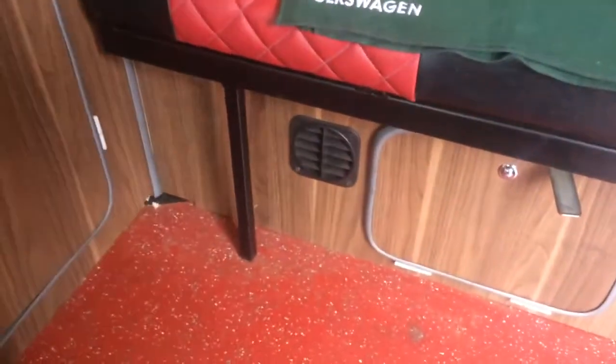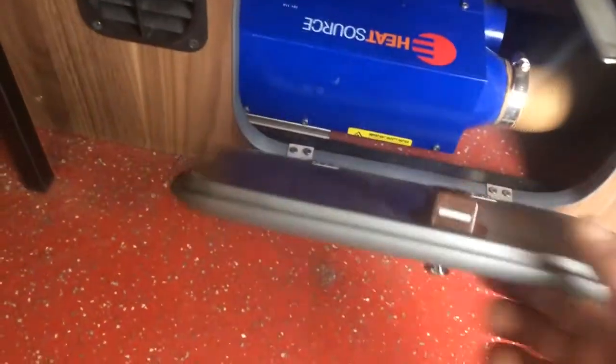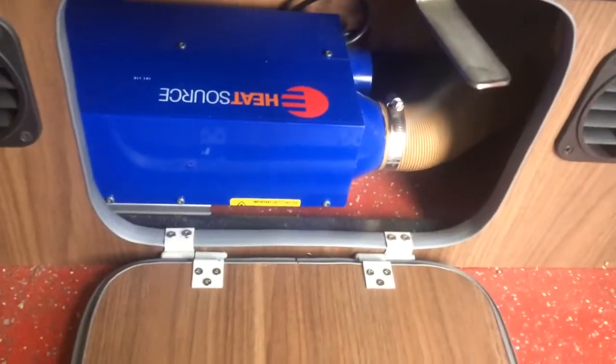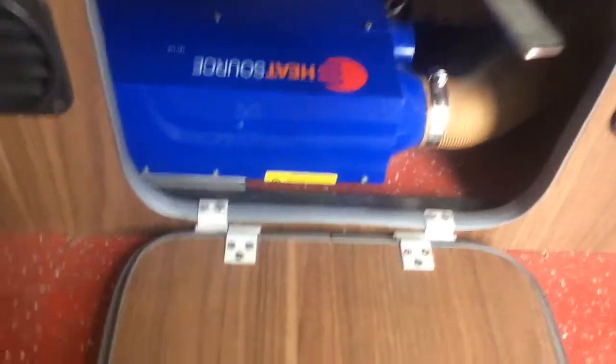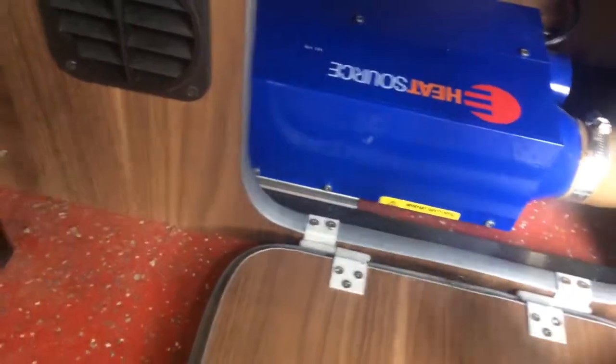I thought I'd share some problems adding my Propex night heater — going to fire it for the first time after the winter. That's it living in there; you don't need to actually go in there with the later models.